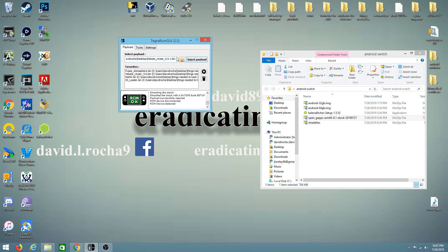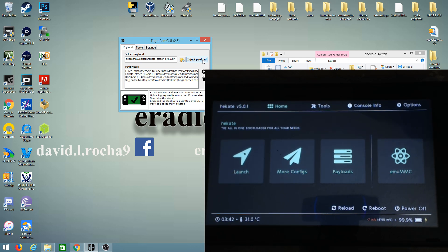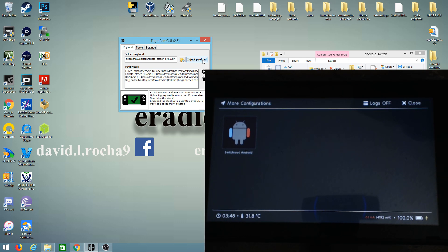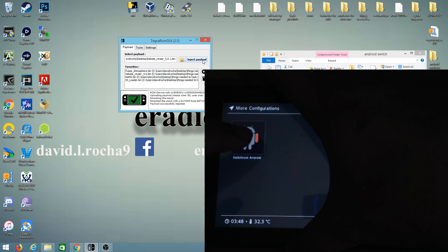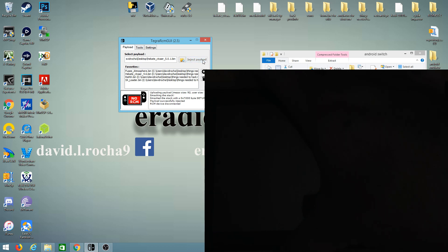Make sure you have Hekate 5.0.1 already uploaded, then inject the payload. We'll be greeted with Hekate, and all we need to do is go into 'More Configs' — we can see Android is ready there. But before we can use it, we need to go into the manager to install some apps. Hold Volume Up and at the same time press into the Android option. Keep holding Volume Up until the light flashes, then release.